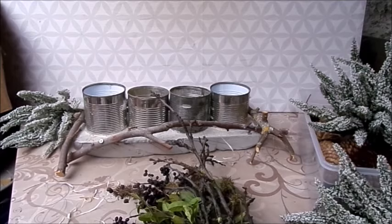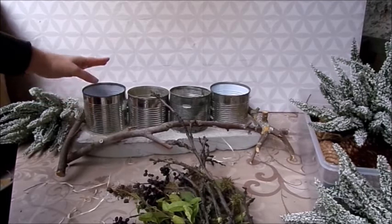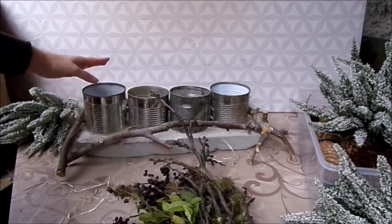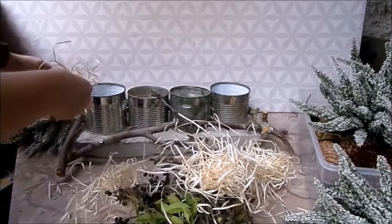Ihr ruiniert nur eure Platte und eure Deko, wenn ihr zu früh bewegt. Und das Gleiche in der Art geht natürlich auch mit Zinkdosen und Weißblechdosen. Wenn dann die Grundschale fertig ist, schön ausgetrocknet, vielleicht unten drunter noch Filz geklebt, dann fangen wir an – heute mal mit einer Herbst-Winter-Deko.